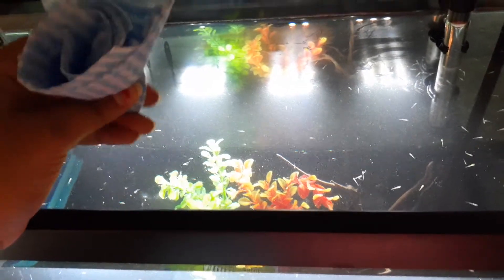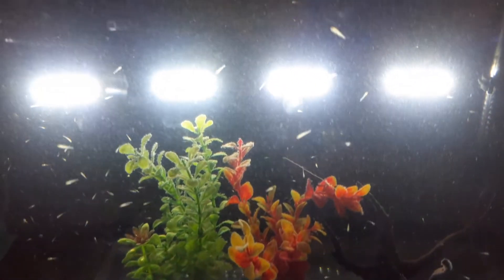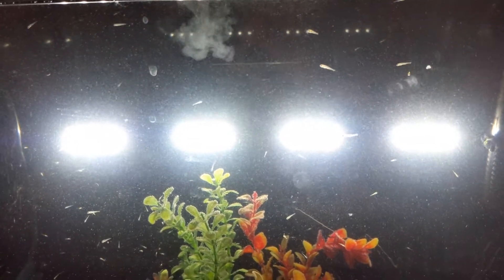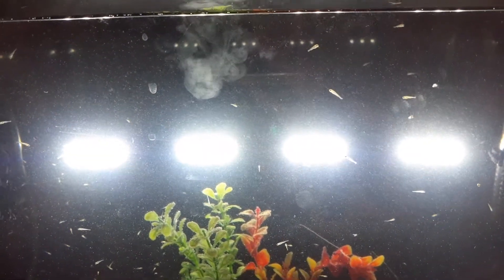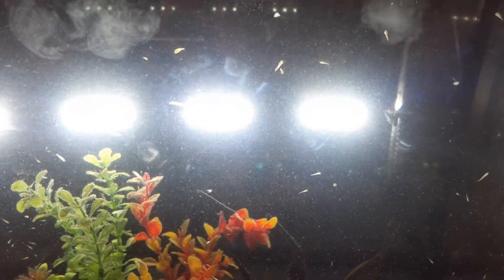I'm just squishing it a little bit more. Once you put it in the tank you'll be able to see — right there — that is the type of liquid form these babies are going to be eating.